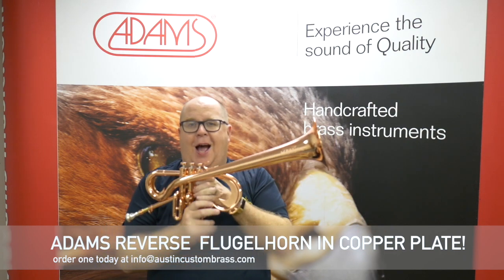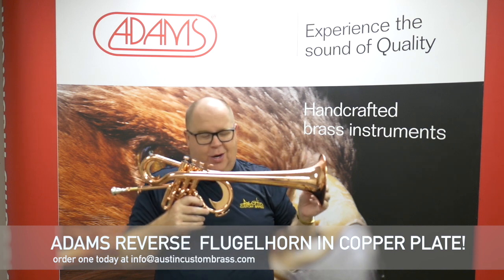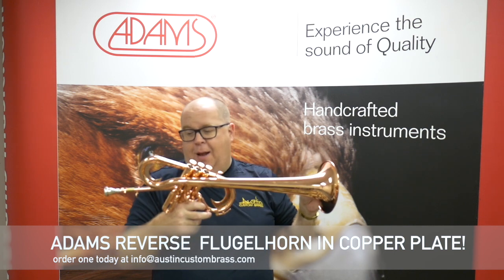I remember when I went to the factory and tried this — they kept on asking me to try this horn, try this horn, and I thought it was a joke, and then I played it. It's ridiculous.